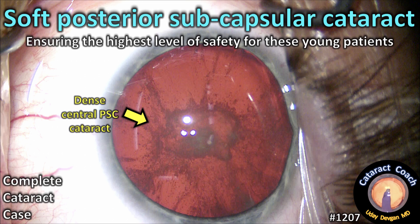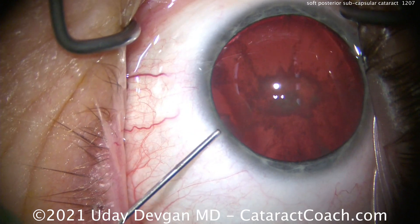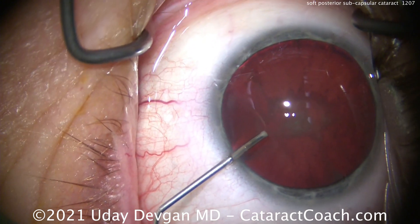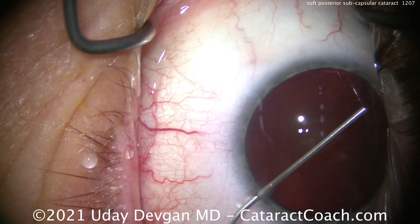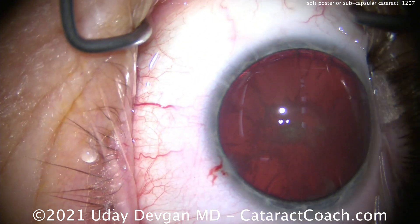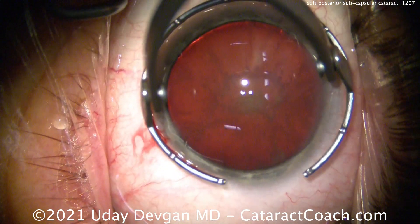From cataractcoach.com: this is a soft posterior subcapsular cataract case. We have to ensure the highest level of safety for this young patient — early 30s — who has a very significant posterior subcapsular cataract due to some systemic issues. This is a start-to-finish case taking about nine to ten minutes, not the typical five-minute cataract. The goal is to give this patient the absolute best outcome, since this surgery needs to last 60 to 70 years.